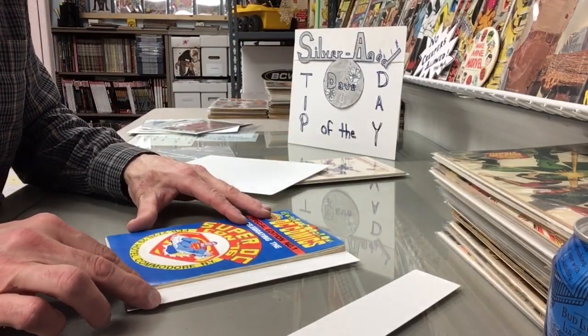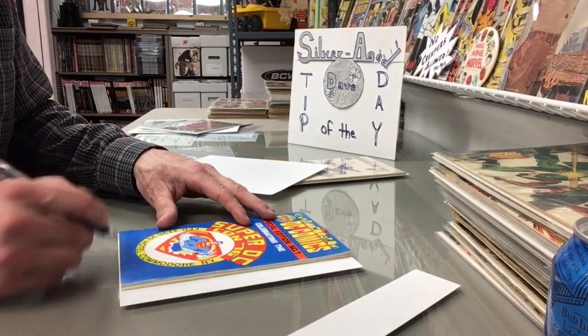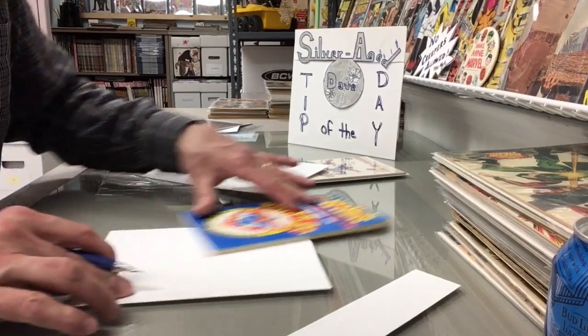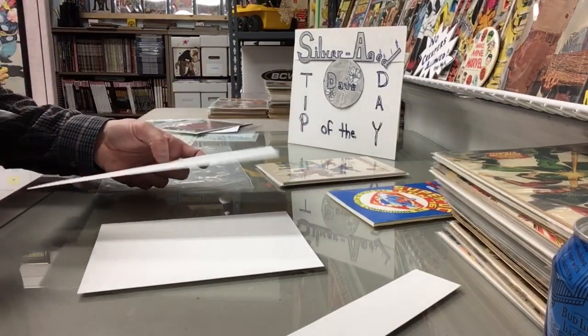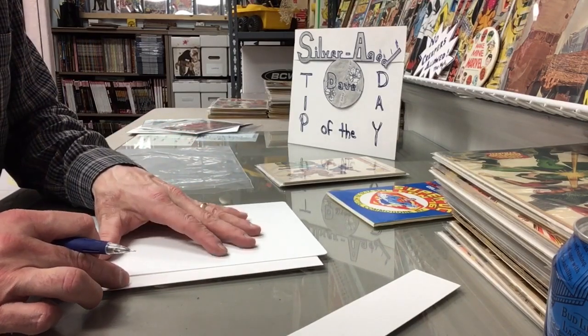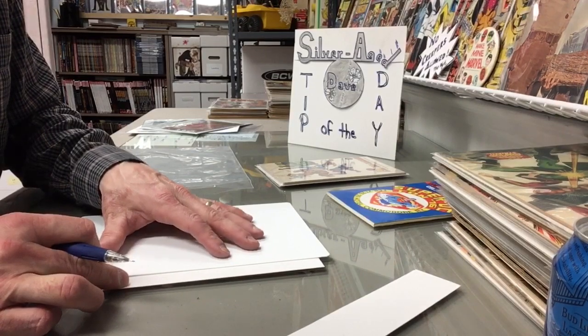I'm going to put it on my board and mark it so that I have an equal amount hanging out at each side. I'll put a little mark right there. I've always been good at eyeballing this stuff, but if you're not, then you measure it top and bottom. I'm just going to eyeball it because I want to move quick.